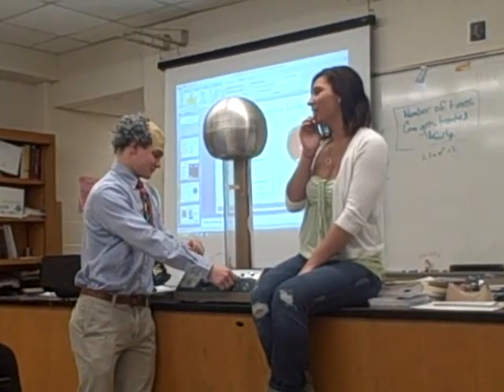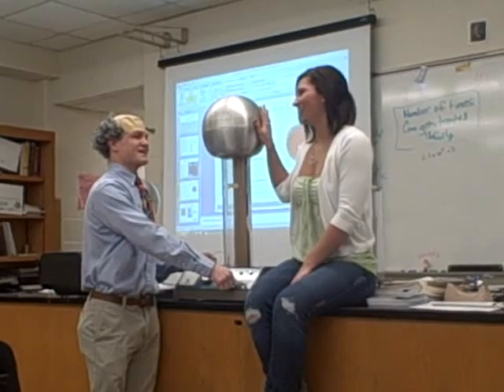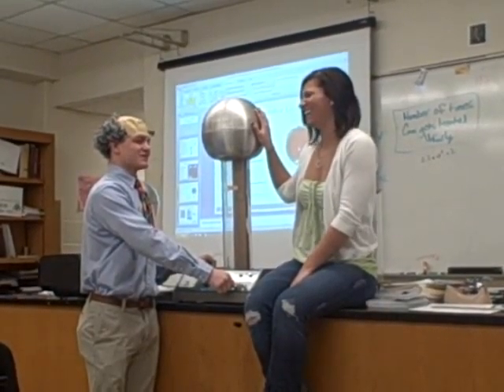I'm like, wait, is he going to shock me? You'll get a shot if you let go. Don't let go. And don't push it over. You can put it right on top, too.